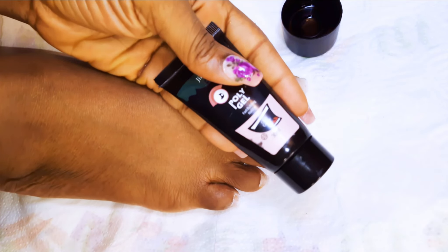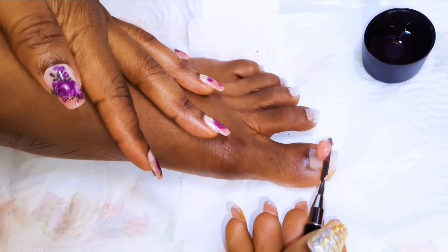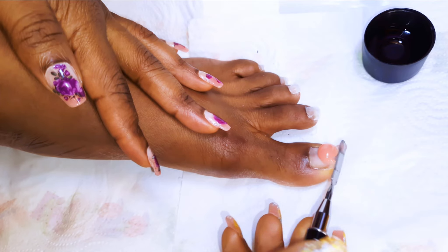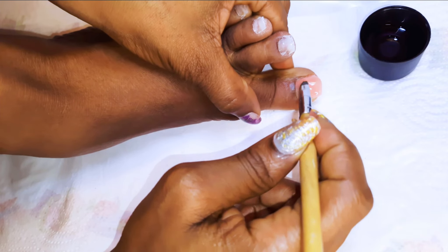So I have got my poly gel over here. This is from AliExpress and I am using it in the color nude. I will get a little piece, put it on my toes, and with the help of the slip liquid I will just go ahead and shape it up.